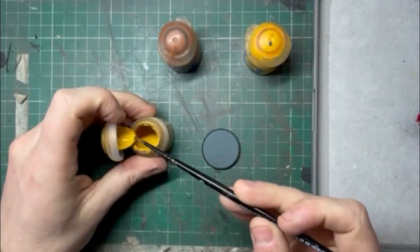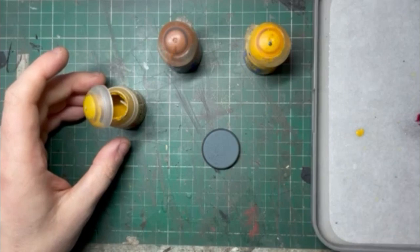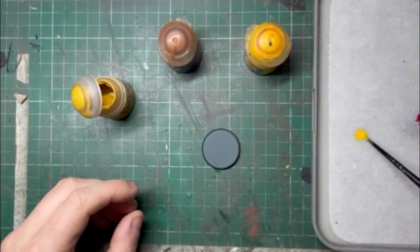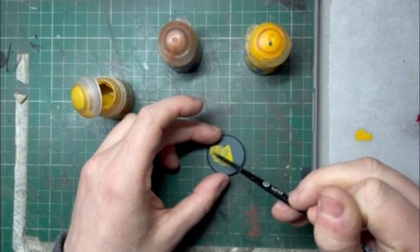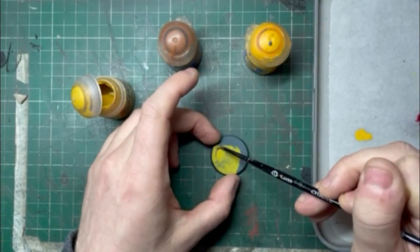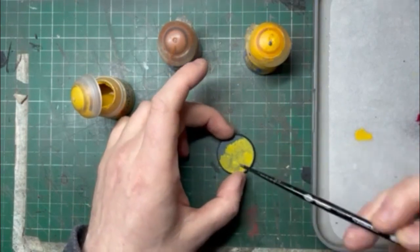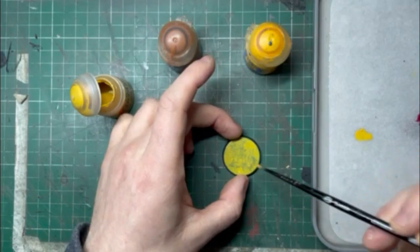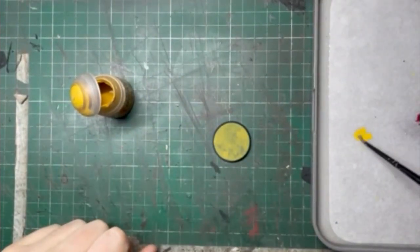I'm going to start by getting Avalanche Sunset and putting it straight onto my wet palette. My wet palette is damp, not saturated, and all I'm going to do is add a little tiny bit of water — this is just so it's really smooth. Yellow, because the pigment is so thin, can leave a streaky or patchy finish. It is a color that demands patience. My first coat's on and it's dry.